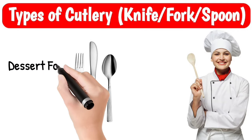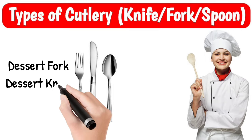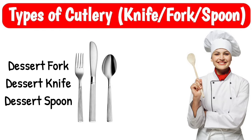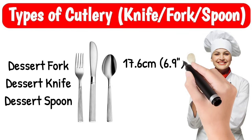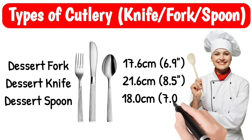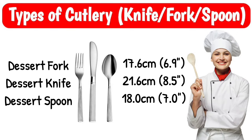Dessert fork, dessert knife, dessert spoon. Fork, size 17.6 cm; knife, size 21.6 cm; spoon, size 18 cm.